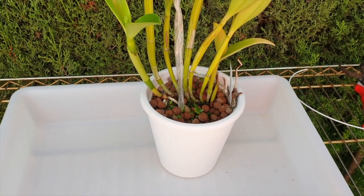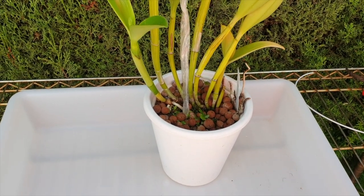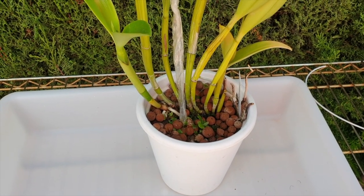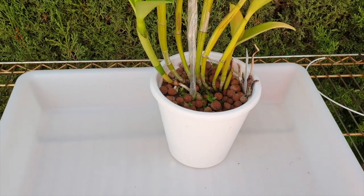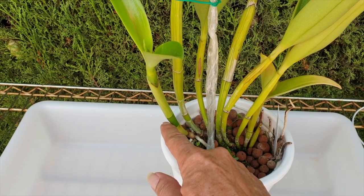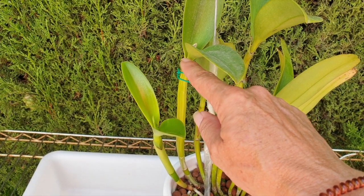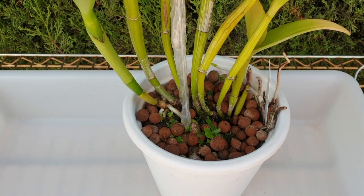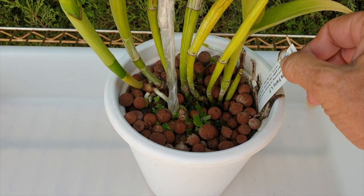My Cattleya Little Fairy needs a clean up. I'm going to take you along - thank you so much for joining me. It's a beautiful, beautiful day, a little bit cooler today, and I think this was a great time to check and see why this year's growth is half of my last year's growth. I'm suspecting there is not enough room in the pot for all the roots. It's a bit crowded in there by the looks of it.